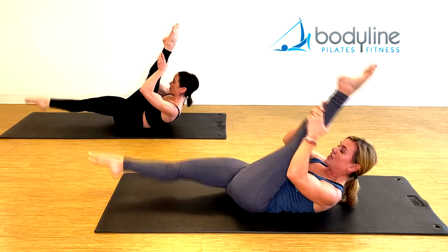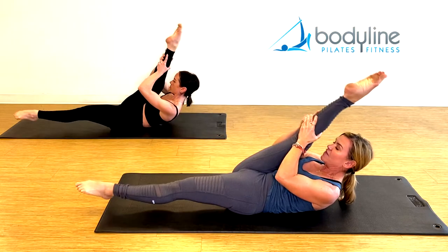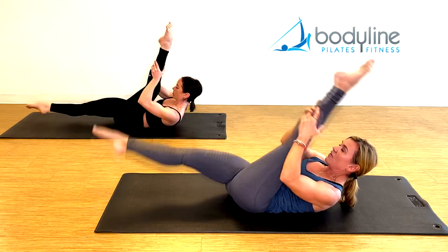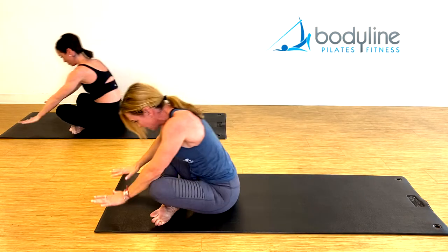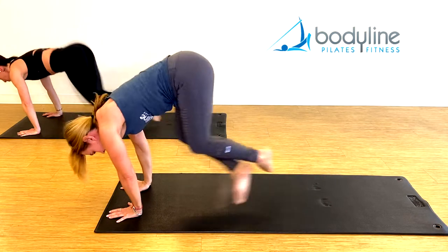Changing legs — inhale, change, exhale, change. Really use your arms to pull the leg all the way to the forehead. For five, and four, and three, and two, and one. Bring yourself up, cross the legs, hands in front, jump back to plank. Jump back to seated.